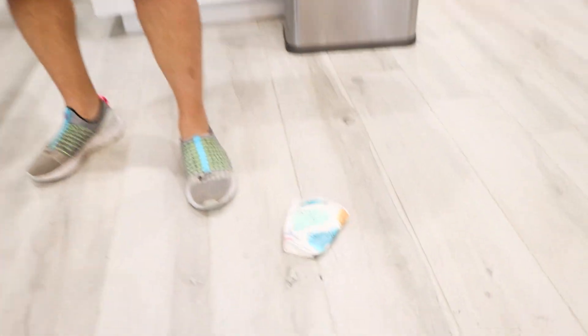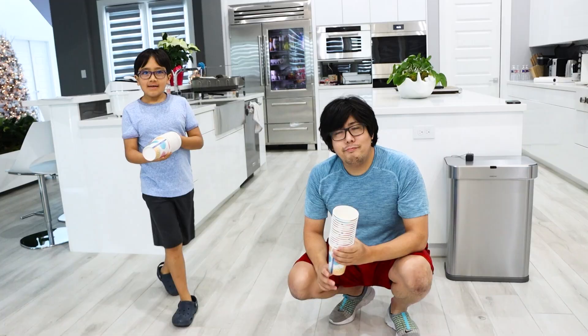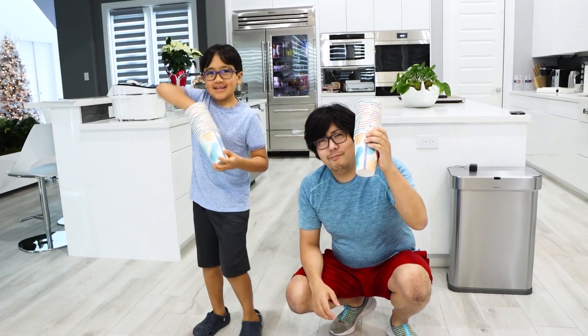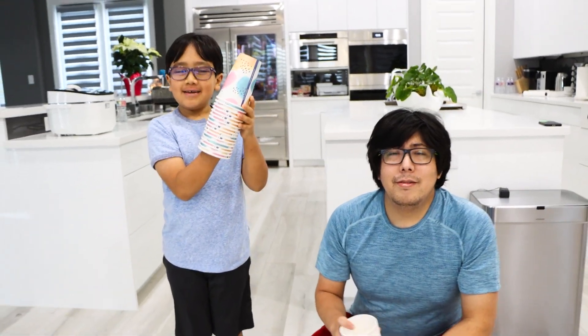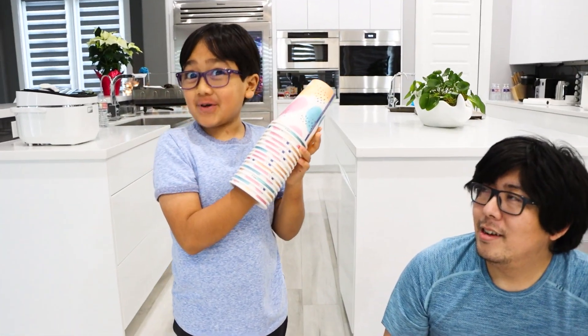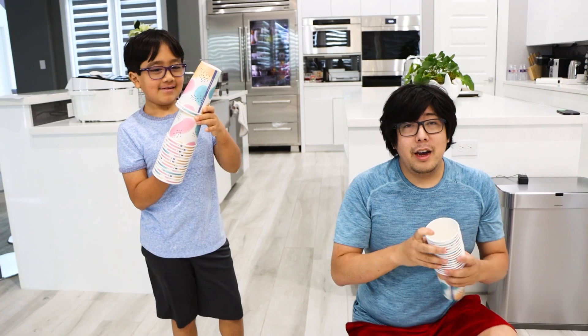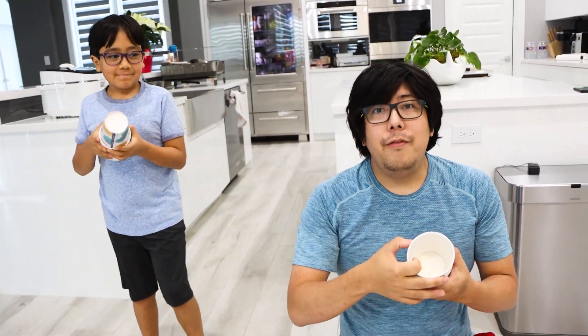So you guys put all your weight on this one paper cup and it couldn't hold it, right? So today's experiment is for you guys to see how many paper cups does it take for you guys to stand on it without crushing it. My guess for me is two because I barely broke the first one. More cups you have, you have more support, so if you're heavier then you need more cups.